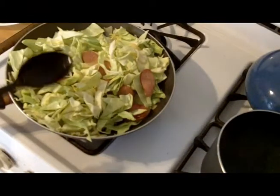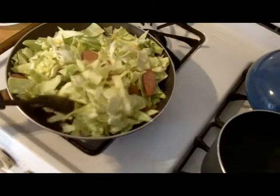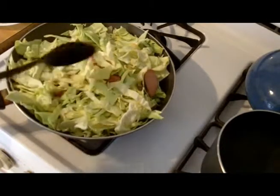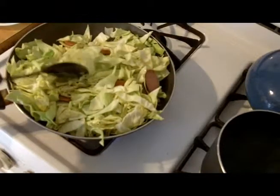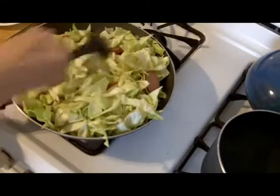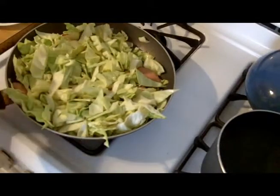The cabbage is cooking and wilting. After it gets a little brown and coated, I'm going to throw in some more chicken broth — that's going to steam it and melt it down more. But it's not quite there yet, so I'll turn the camera back on when I get to that point.